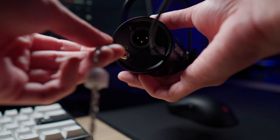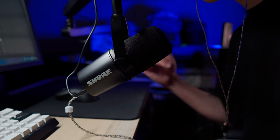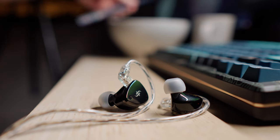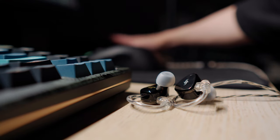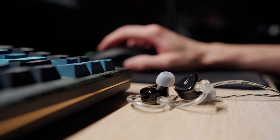I've been using these IEMs while working on my production, enjoying my music and of course gaming. I particularly enjoy using them to review my audio recordings when working on videos. For gaming, the soundstage is good, although some people would prefer IEMs with even more detail and clarity for competitive gaming. These sound good for that while still offering an immersive experience in single player games.